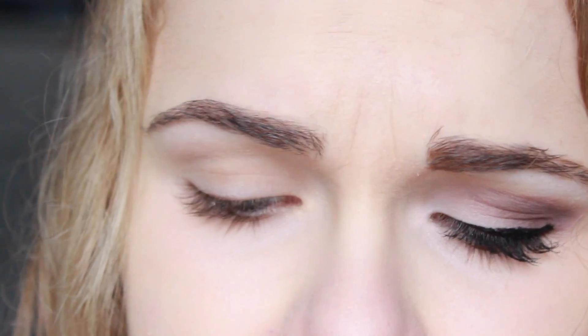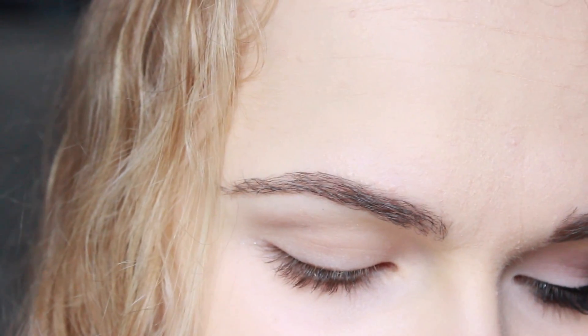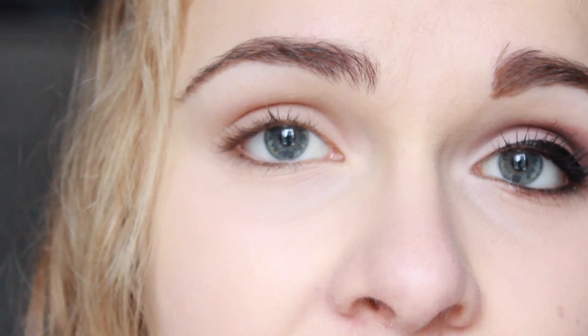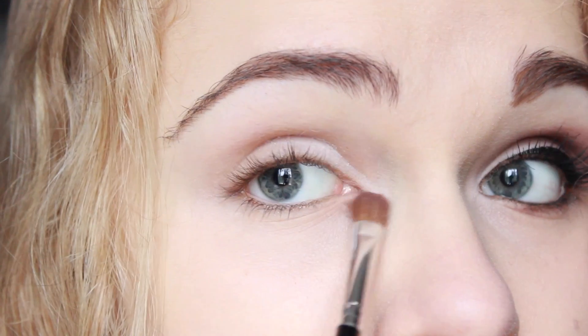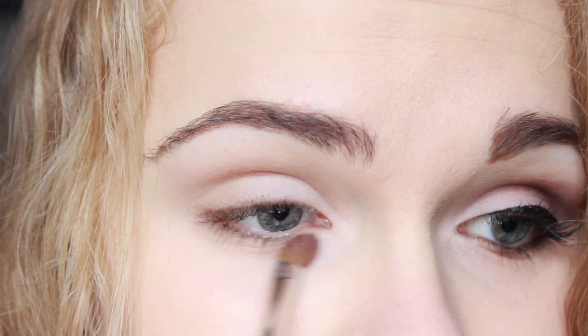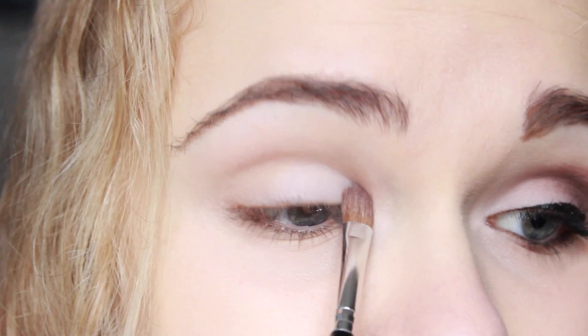All of the shadows I'm going to use for today's look are going to be from the Lorac Pro Palette. The first shade is White, which is a slightly shimmery, pure white shadow — very bright, which is what I want. I want it to be super frosty. I'm taking some on a flat shader brush and bringing it all the way through my tear duct, inner corner, and the inner half of my lid. Getting a lot of this color really makes your eyes look much bigger.